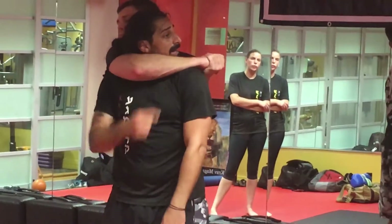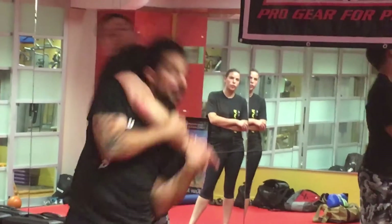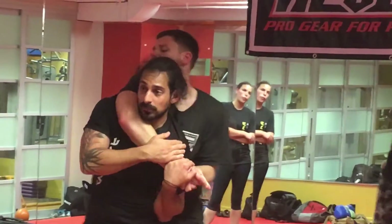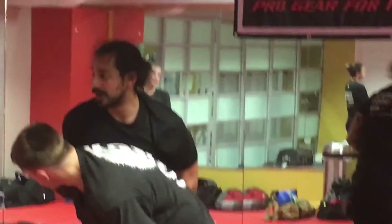When the choke comes on, I tuck my chin and protect my head. I reach up, tuck, and pull down my arm — just like pulling down my arm. From here, I lift that shoulder, and when I come out of that space, I finish the fight.